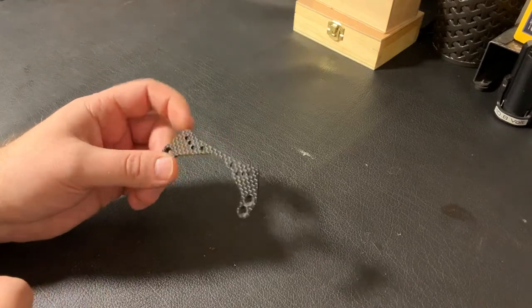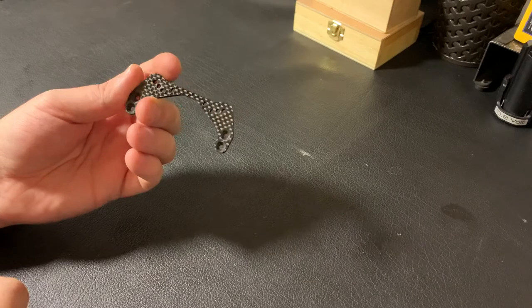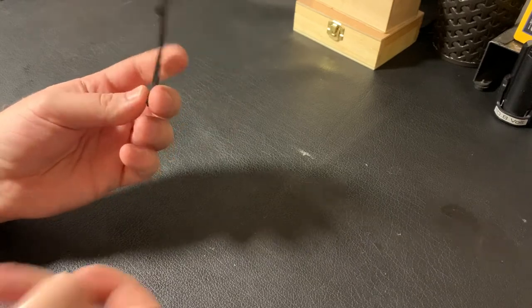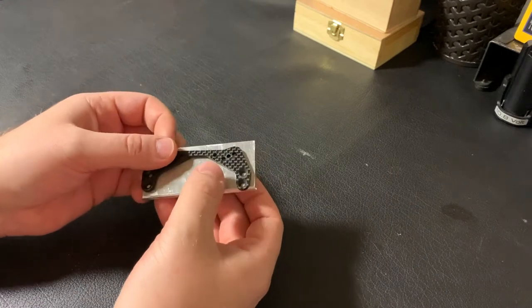Hello everyone, welcome to my new video. In this video I will make a small part out of aluminium for a radio control car. I'll take a piece of aluminium and make a part like this.